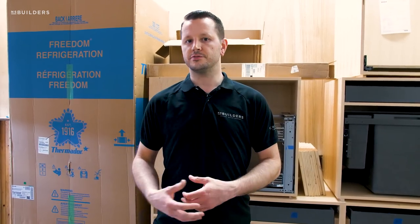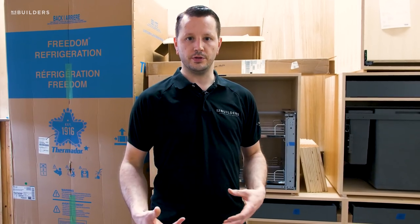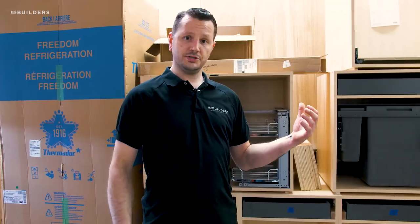A lot of our cabinetry piled up very quickly, making it very tight in here. We were able to get a lot of that out this week and send it over to finish, making some room for us to work on the next portion of this project. But we've been getting a lot of questions on what hardware we're using, so since I have some of the kitchen cabinets still right behind me, let's just dig right into some of those pieces of hardware.